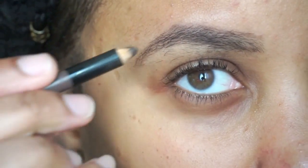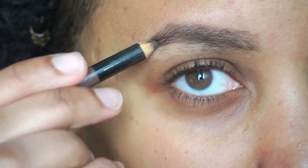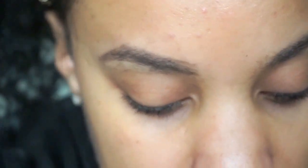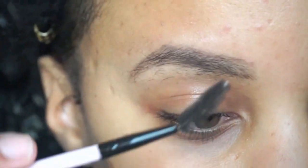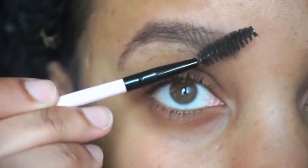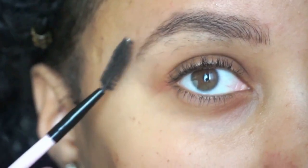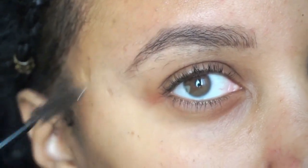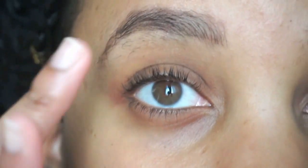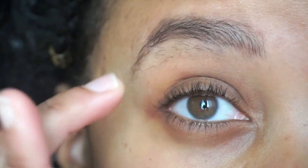I have very, very thin eyebrows — all the hair on my body is super thin, that might be a little TMI, but it is what it is. I gotta keep it real with you. So I'm just gonna brush them upward and over. That's that one done.